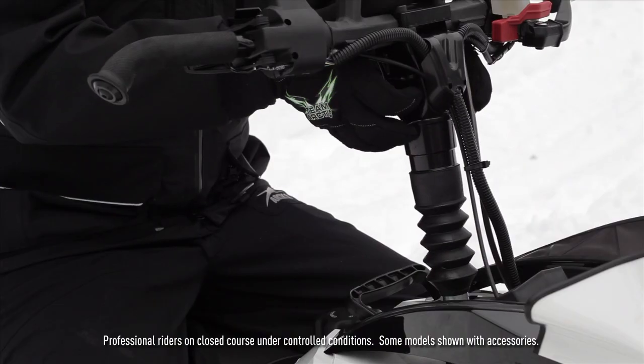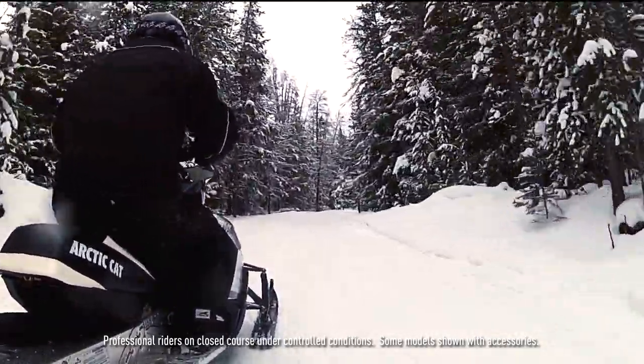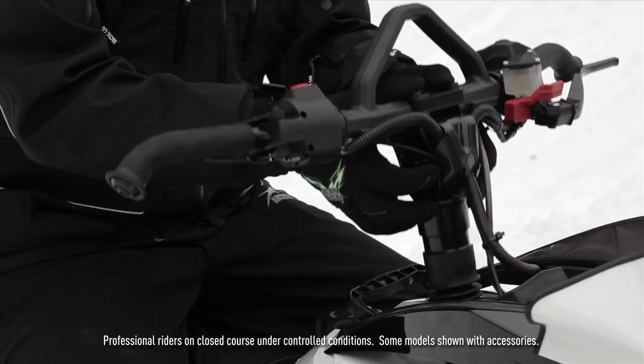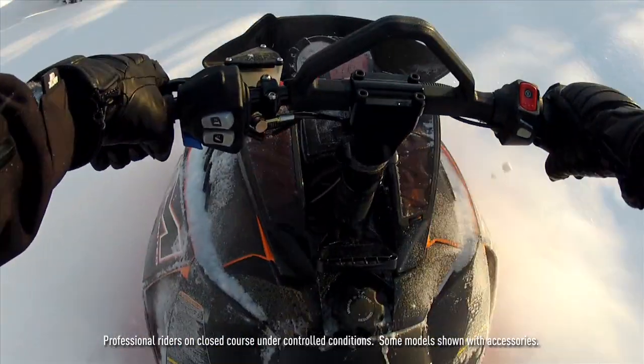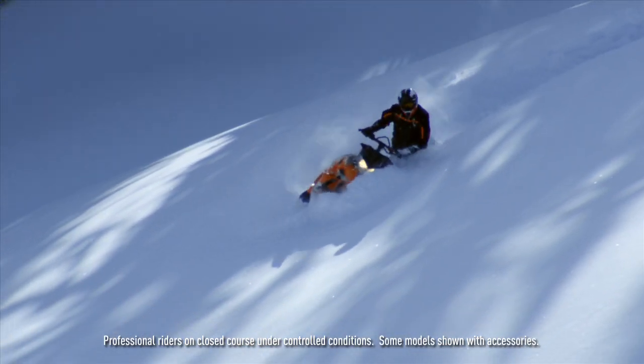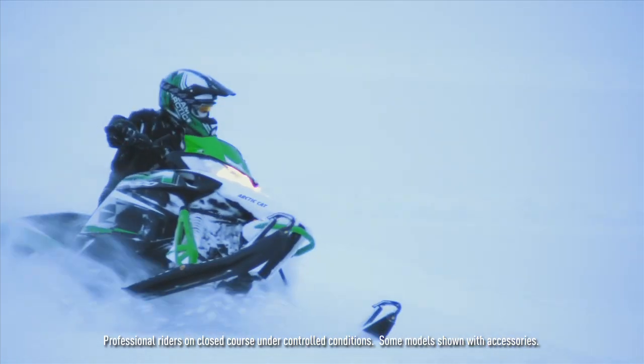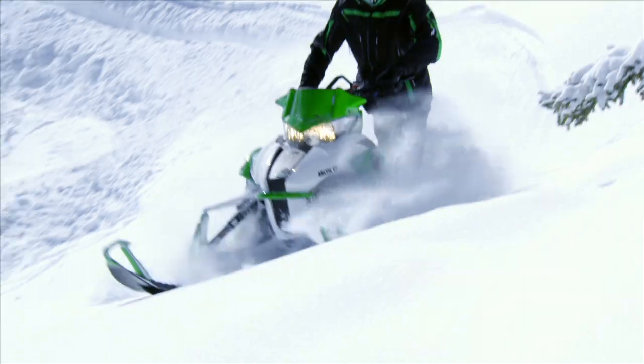We also have a quick adjust height adjustment that really makes it nice on certain models to be able to go from trail riding to side hilling and makes it really comfortable. I'm a flatlander — I live up in the flat country — and when I go out in the mountains, I can actually even tip this thing on the side hill.